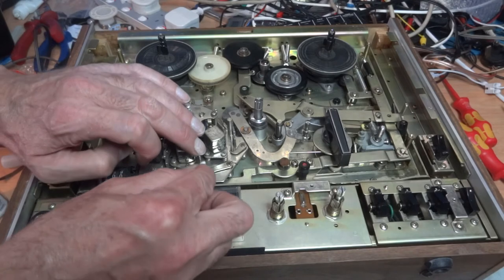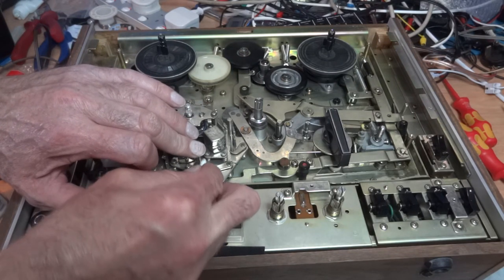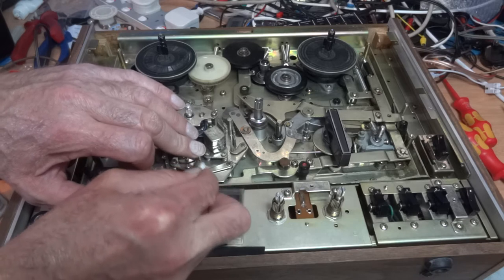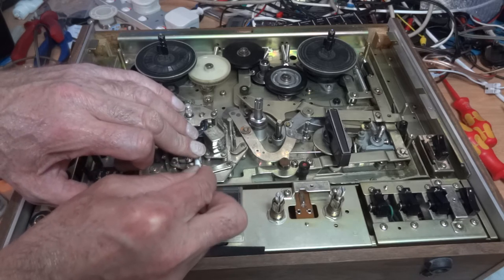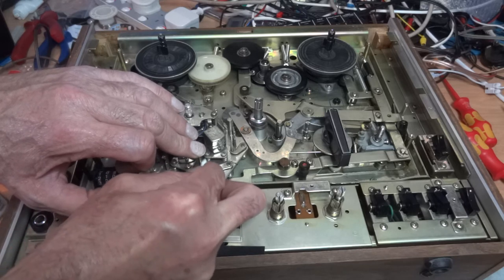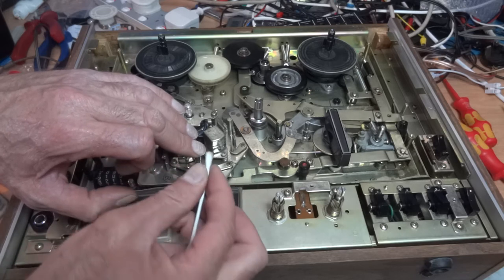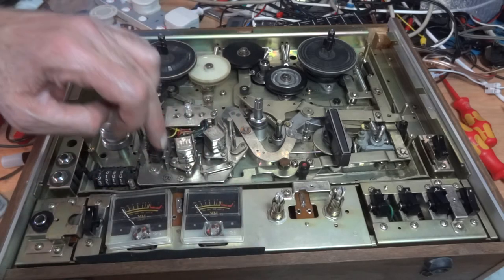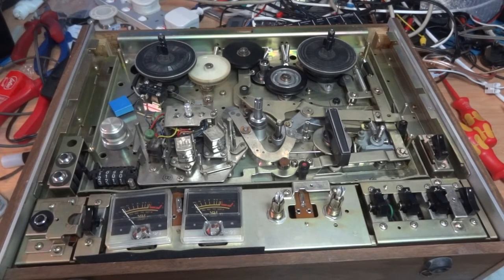Get in every nook and cranny of these parts - they all touch the tape, and if there's just a little bit of dirt it may crinkle the tape up a little as it builds up, causing dropouts and slight misalignment. Spend your time on all the bits I pointed out and hopefully you'll bring a bit more life back into your deck.